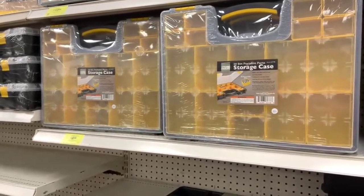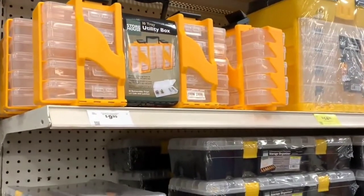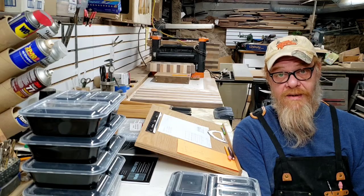What I found that they all had in common was once you start determining how many of each style you want and maybe build up over time, they can get expensive.